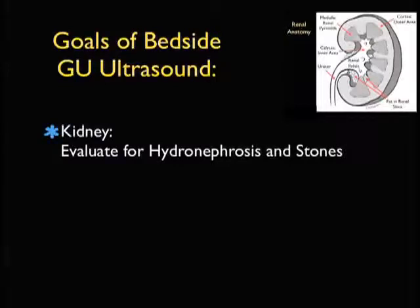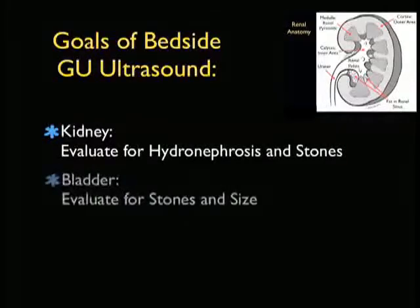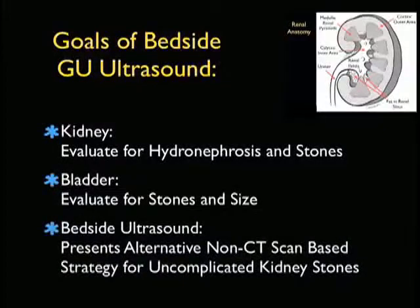What are the goals of bedside GU ultrasound for the emergency physician? First, we're going to inspect closely the kidney, looking for hydronephrosis. We may also be able to see kidney stones lodged within the parenchyma of the kidney or at the ureteropelvic junction. We should also include imaging of the bladder, and we can look for bladder stones, stones that have migrated from the kidney down to the UVJ, and also get a sense of bladder size.